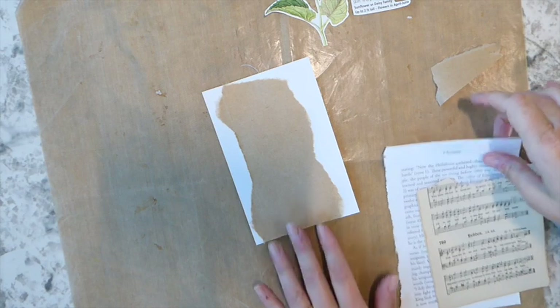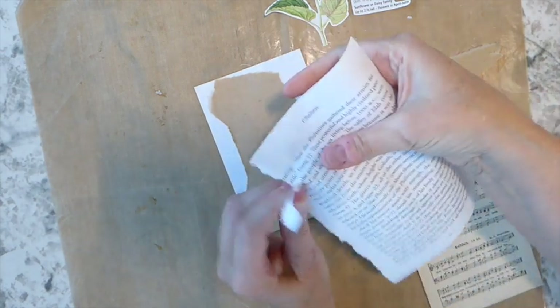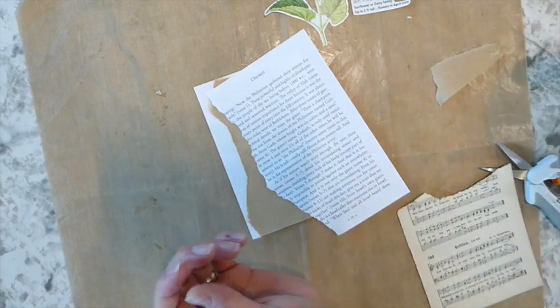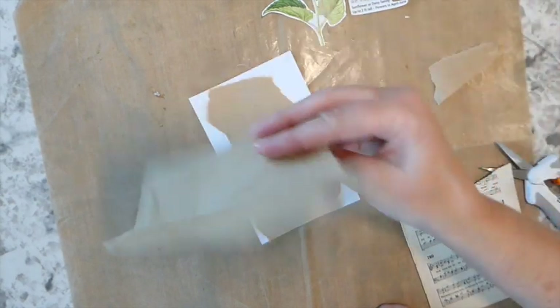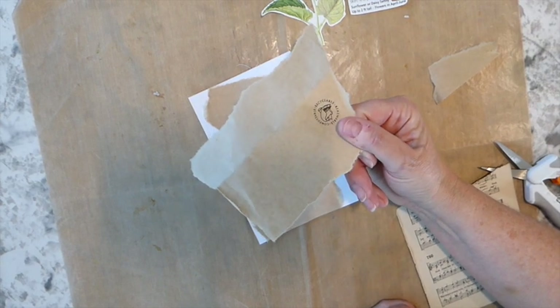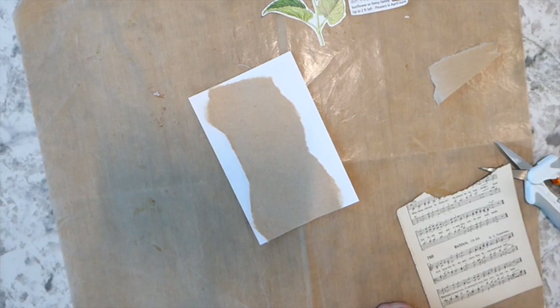I've got the croaky throat. I forget, it's been so long since I've done videos — anytime I talk a lot I get the croaky throat. I did some printing the other day. I found a place in town to print. Holy cow — I've got to find a way to get a printer, because I only had a few pages and it was $40 for printing, which I thought was absolutely ridiculous.